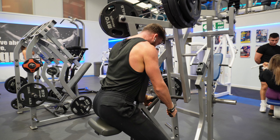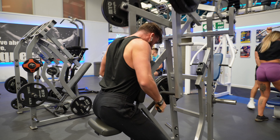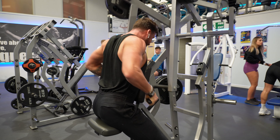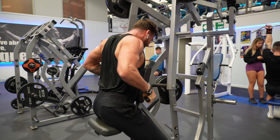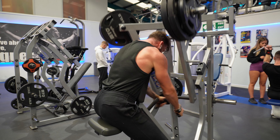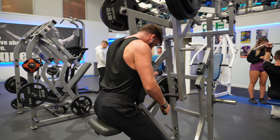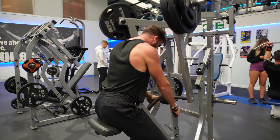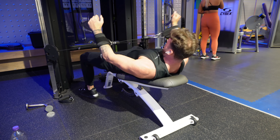Up next is my only back exercise for this session — a chest-supported upper back row. With a chest support we're more locked in, more stable, and can produce a bit more force to the muscle. Machines are favourable because you can really isolate the muscle, and as somebody trying to grow a lot of muscle, the more we can isolate it the better. All I'm thinking about is driving those elbows back behind my body and squeezing every last part of that upper back. As soon as I can't squeeze the upper back, I know I'm done.